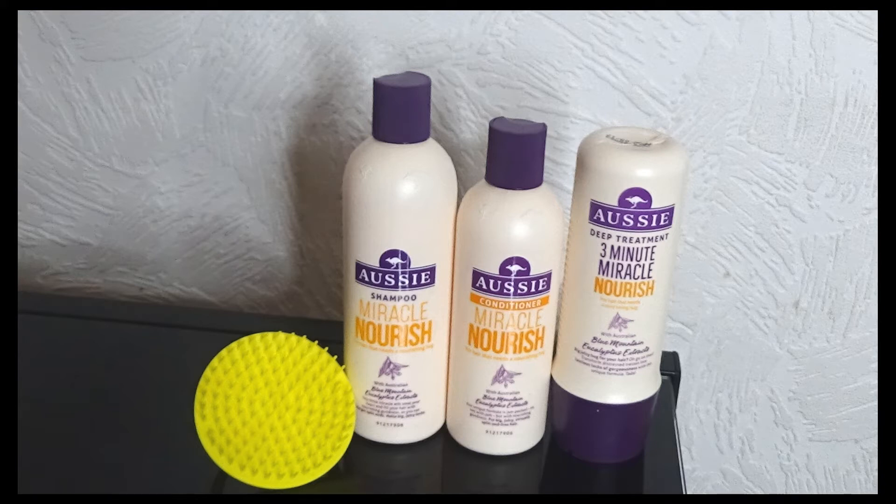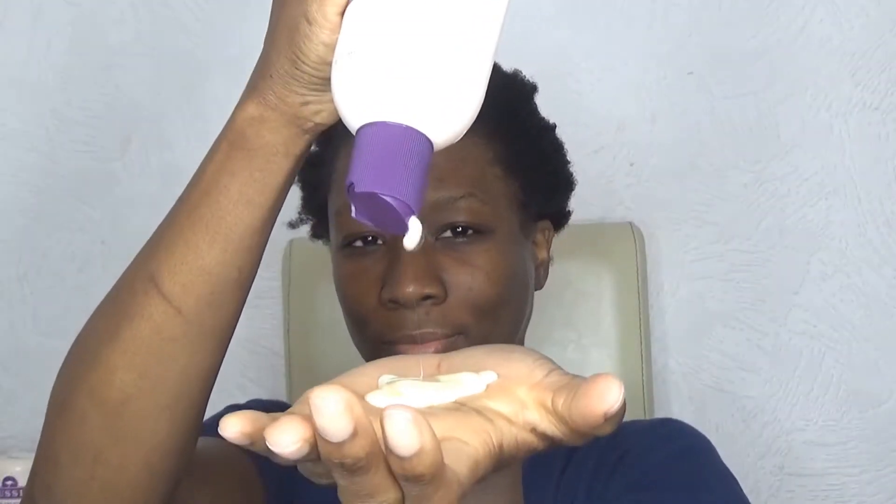Hi guys, welcome back to another video. Today I'm going to be reviewing the Aussie Miracle Nourish hair care line. Starting out with the shampoo — it's very nice, thick and creamy, smells like bananas, and it gets really sudsy on the first wash.